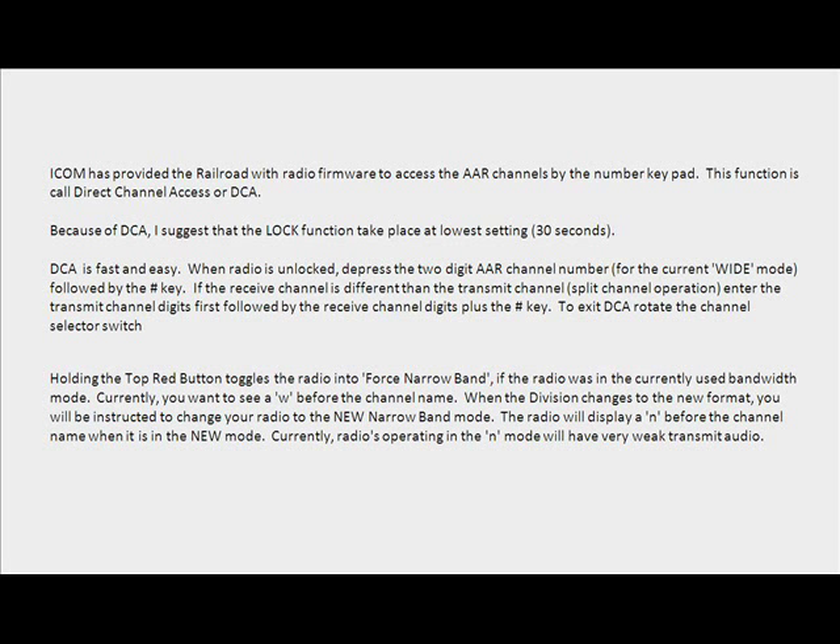ICOM has provided the railroad with radio firmware to access the AAR channels by the number keypad. This function is called Direct Channel Access, or DCA. Because of DCA, I suggest that the lock function take place at the lowest setting — 30 seconds. DCA is fast and easy.